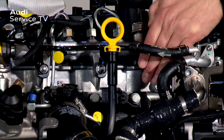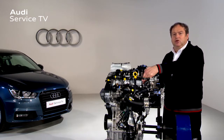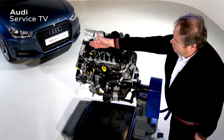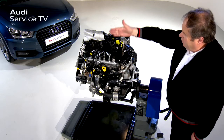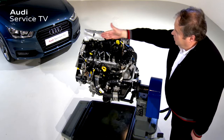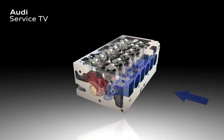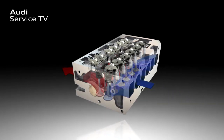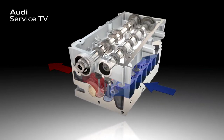Here we can see the cylinder head, on which the star formation of valves has been turned back. This means the valves are now arranged in parallel with the axis of the crankshaft again. Here is the inlet side with the inlet valves, and on the other side are the outlet valves. A look into the cylinder head shows the suction and exhaust side, plus the arrangement of the inlet and outlet valves, which are actuated using two camshafts.